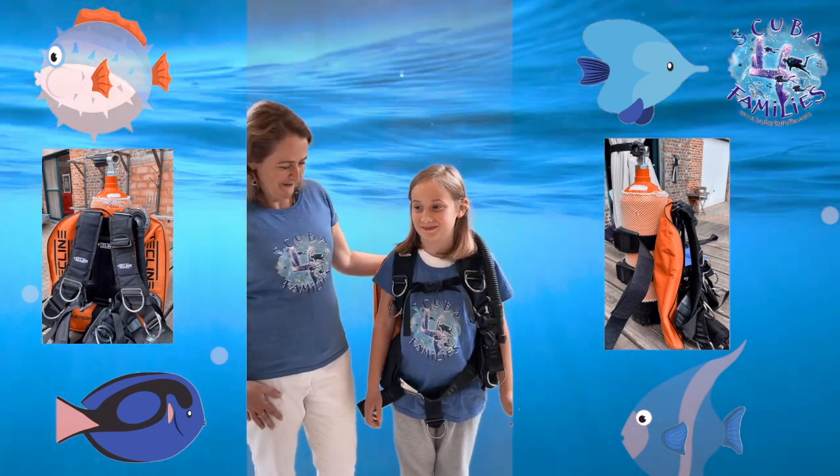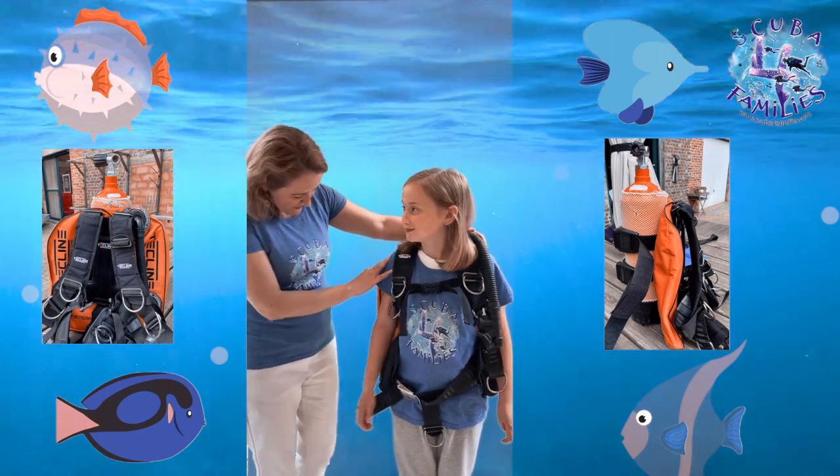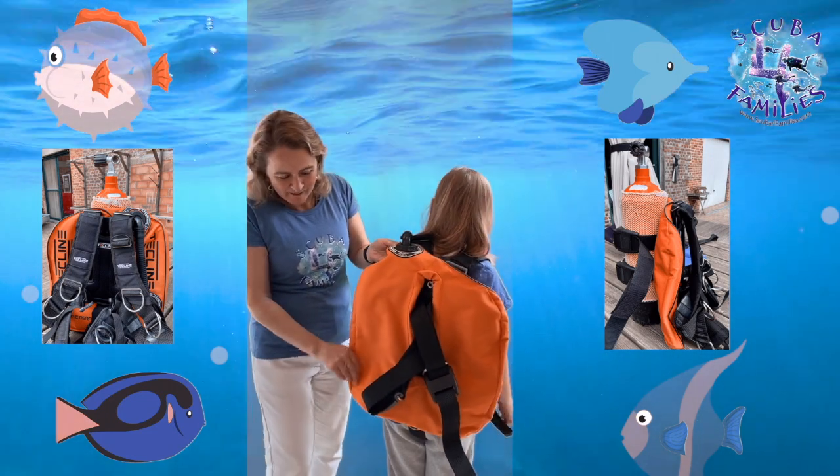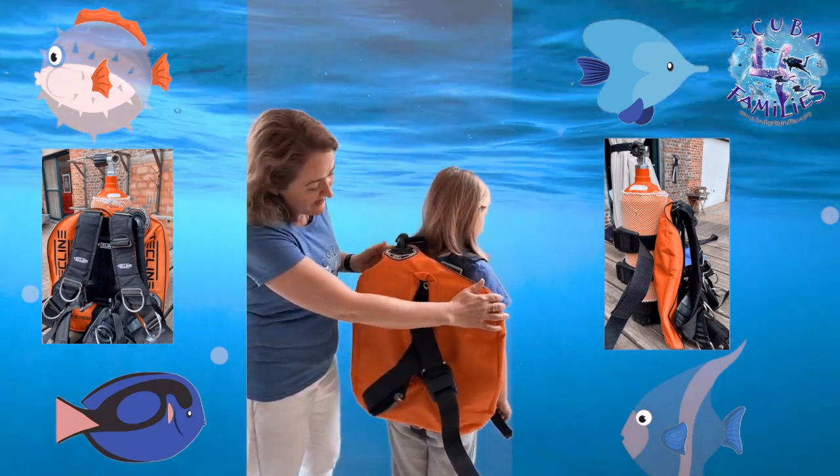Today I want to show you my good friend Abi's BCD. Abi, if you can turn around — this is the Declined Peanut 11 Litres. It's specifically designed for children.